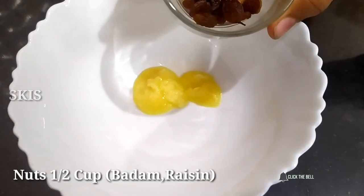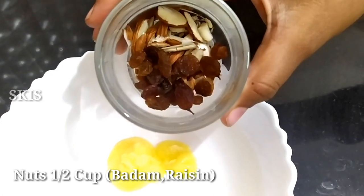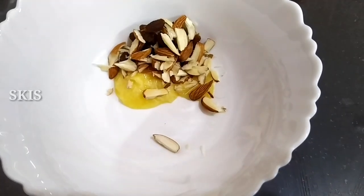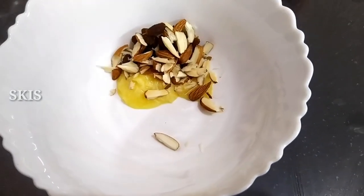Now, add 1 teaspoon. Add nuts. I am using both kismis.